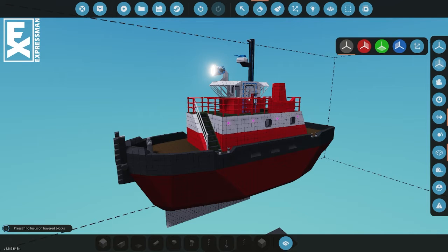Hello, this is Expressman and today we are going to talk about bow thrusters — the things that make your boat go sideways. So strap in, we're gonna do this.